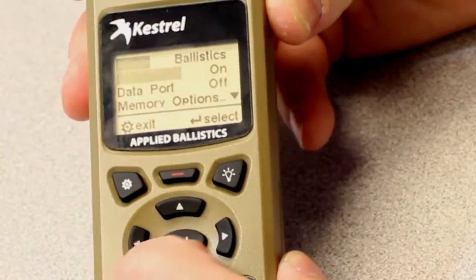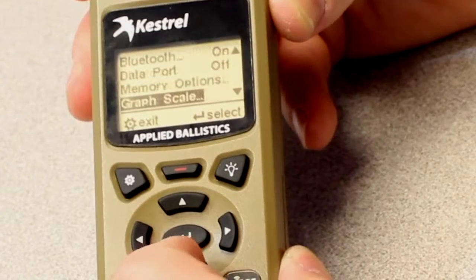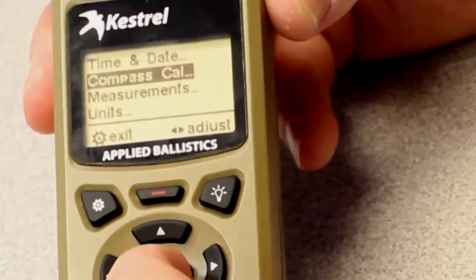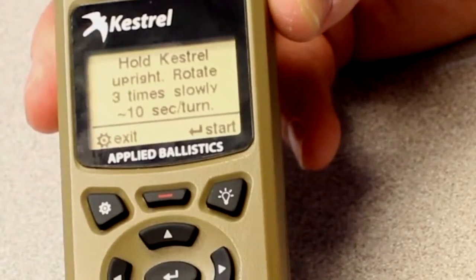The first step is to calibrate the compass, because you need compass degrees in order to set your direction to fire and set your wind direction. First, hit the settings button which looks like a gear, go to the main menu, and scroll down until you get to system. There are several ways to get to the compass cal, but we want to go to system, then compass cal.